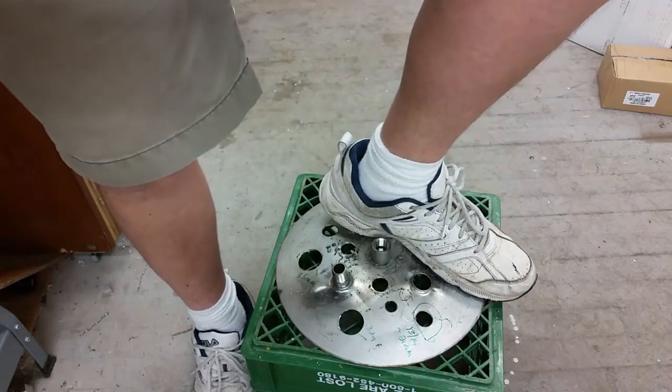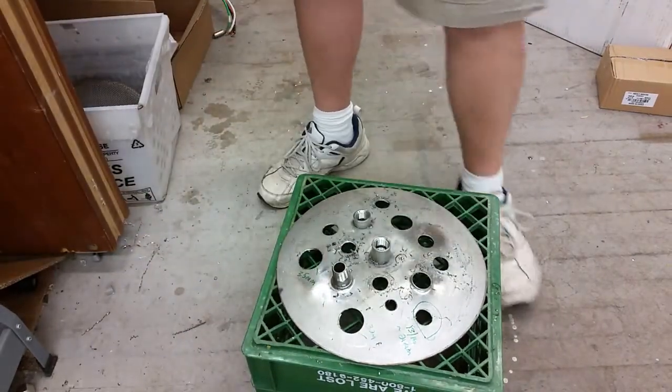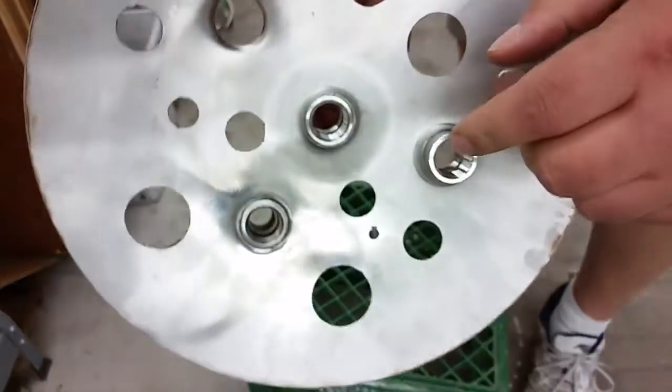Because of the spring here, it ejects the slug. Let's take a quick look at the hole it made.